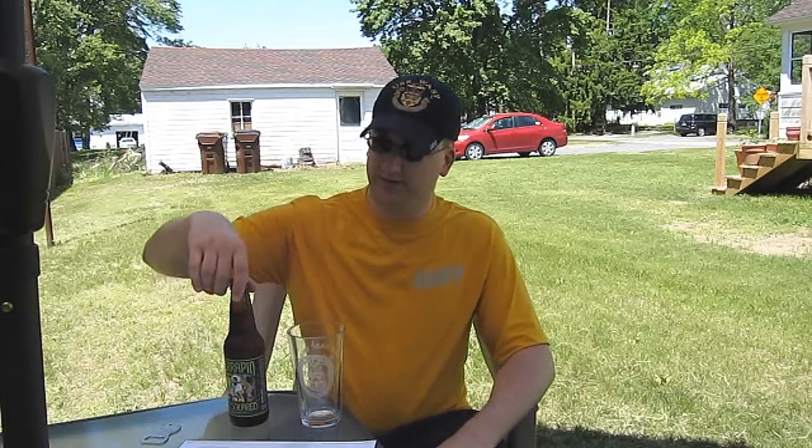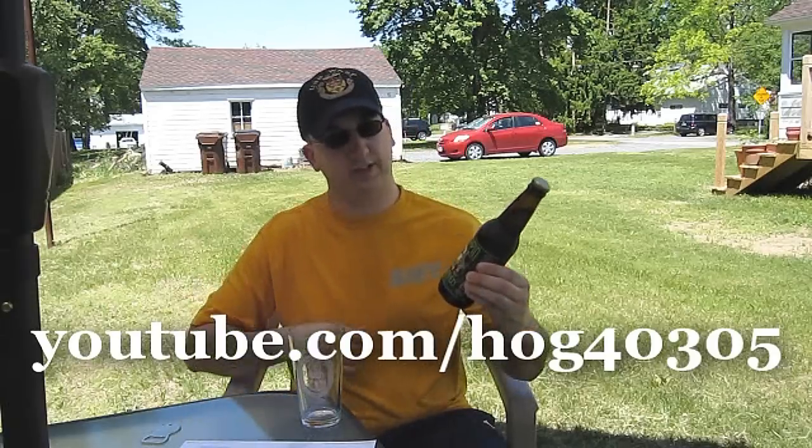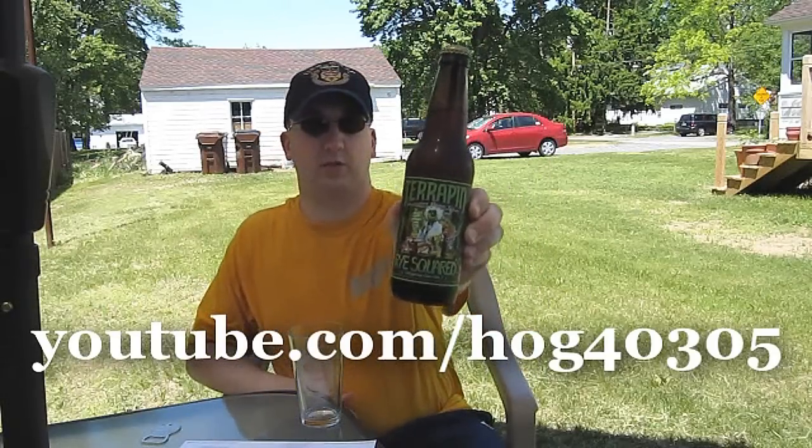It's a little quieter than it usually is. We're drinking a beer that was sent to me from HOG 40305 down in Florida — this is Terrapin Rye Squared.